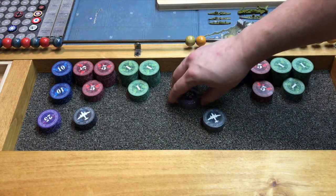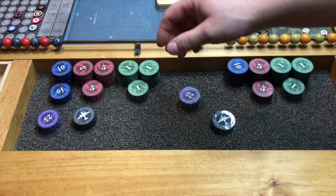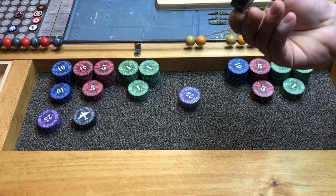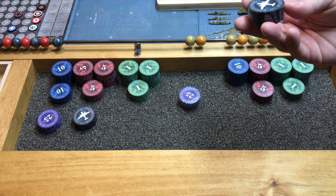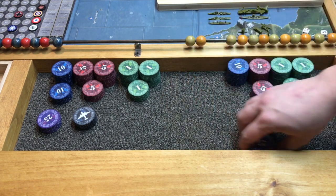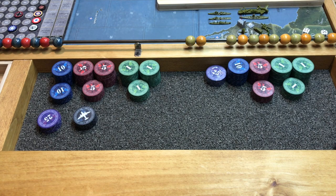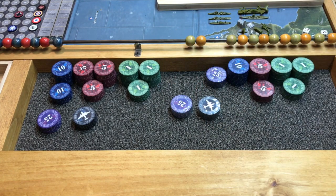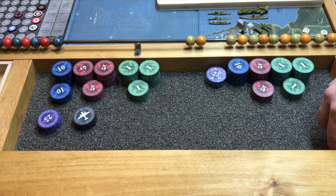There's one last option, and that is the Mini Upgrade, which is just $5.95 American. So if you want to upgrade your set but you don't want the research chips, can't find a use for them, the Mini Upgrade at $5.95 gives you the five extra chips you need. Just go with the Mini Upgrade.